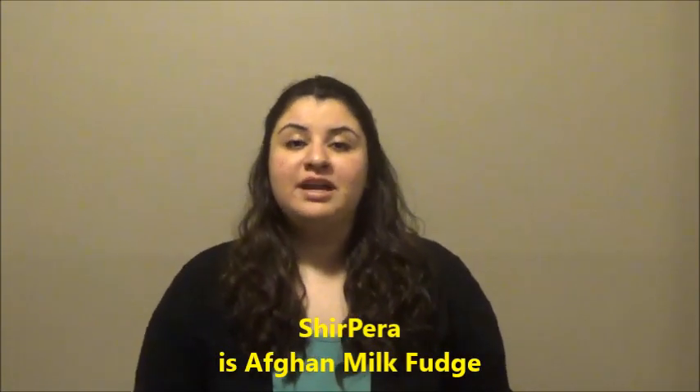Hi everyone, this is Sarah and welcome to my kitchen. On today's session I have a very requested — most requested recipe — which is one of the Afghan desserts and the name is Sheet Beta, also known as Shirpeira. Sheet Beta is basically made of dairy product, it is a milk fudge and it's very famous. This is special for Eid, so you guys can prepare ahead of time.